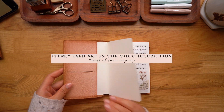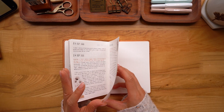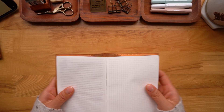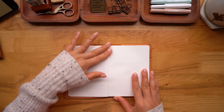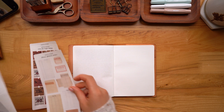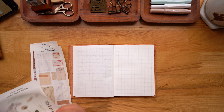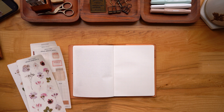Hey, it's Erica, welcome back to the studio. Today I have another journal with me video. Last week I did three spreads where I decorated with very simple collages and prepared them for about a week's worth of journal entries. I've since filled those pages up and now it's time to decorate another few spreads for the upcoming week.